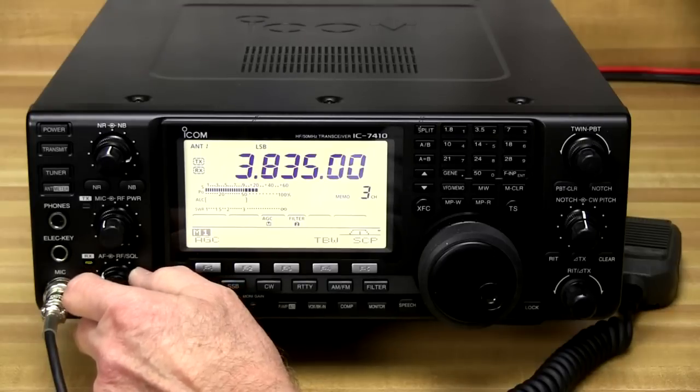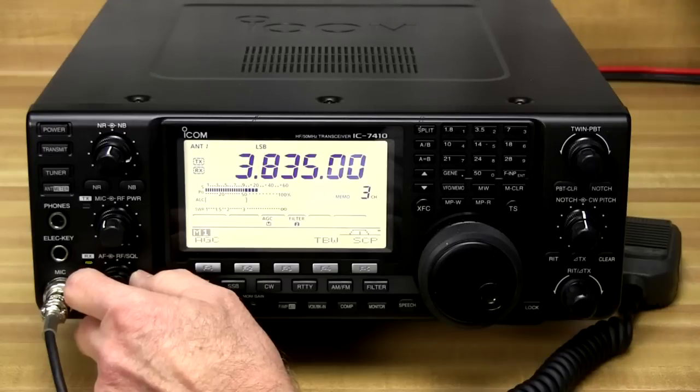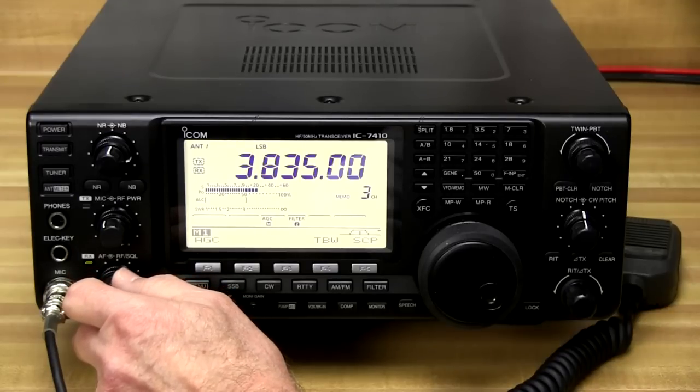By turning down the RF gain we can reduce it to where we're no longer hearing that noise and we're only hearing the signals that we want.